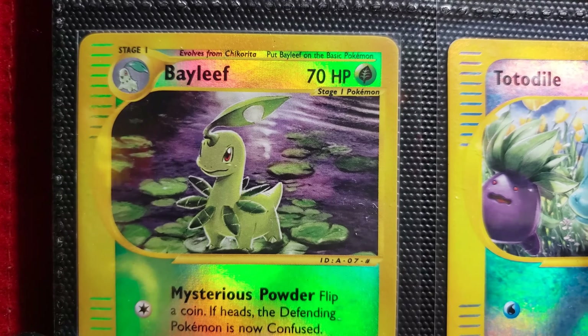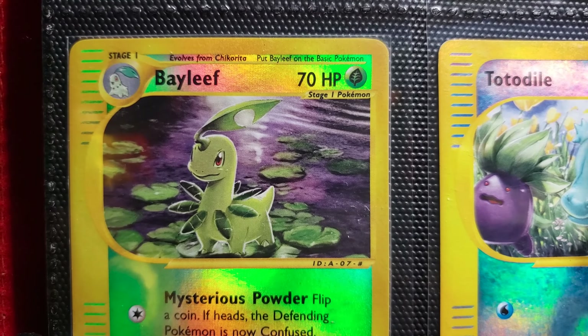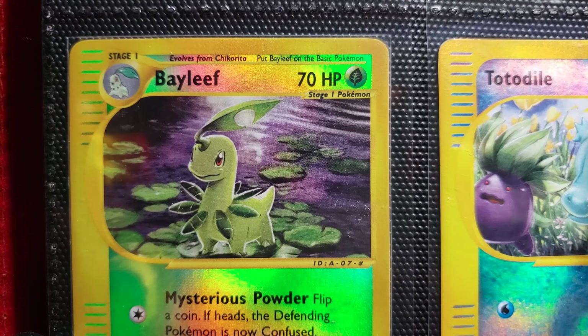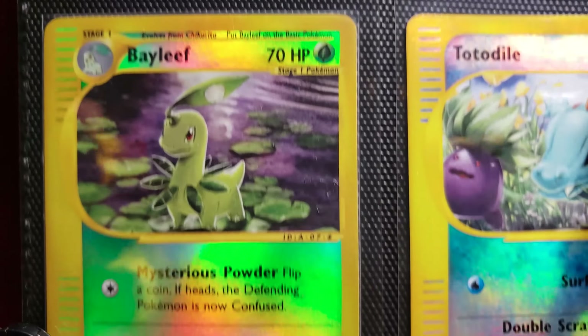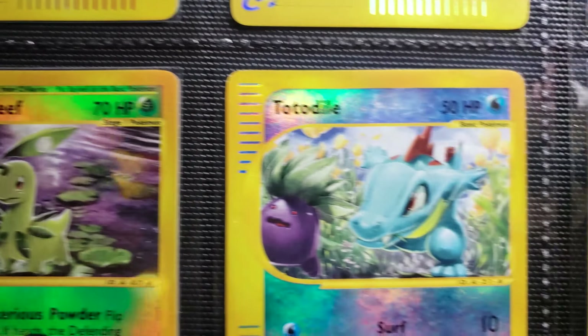Bayleef. Nice illustration there. It is standing on lilypads — must not be that heavy. Do these things say how heavy they are? No, they stopped putting that ridiculous schlock on there. Good stuff. Good jab, Pokemon Company.